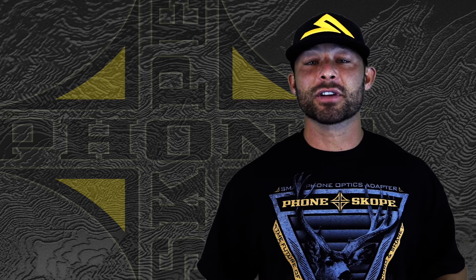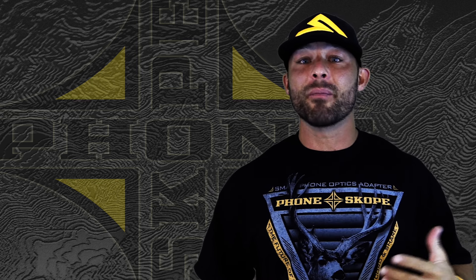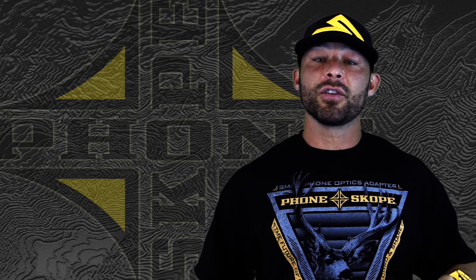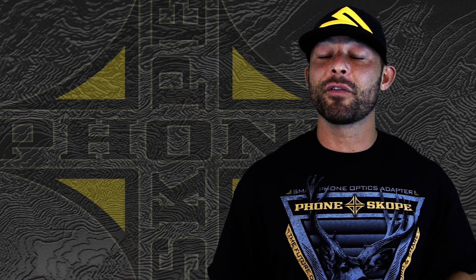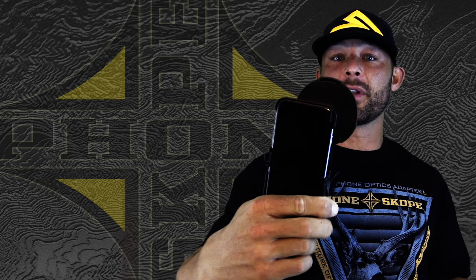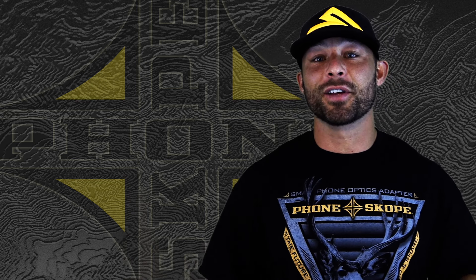A lot of guys that already have a PhoneScope kit don't realize that when they buy a new phone, all they need to do is change their phone case. The eyepiece that's already on your optics is universal and will match any of our PhoneScope cases. So remember, when you get a new phone, all you have to do is get the new case for your phone — the piece for your optics is good to go.